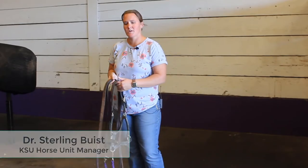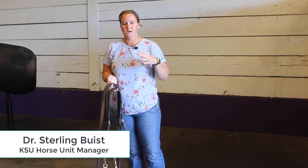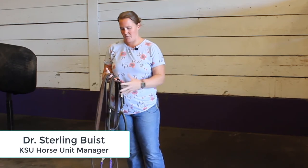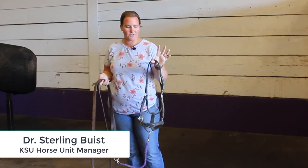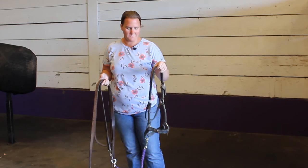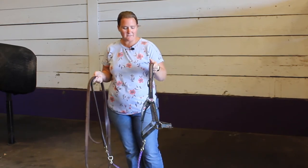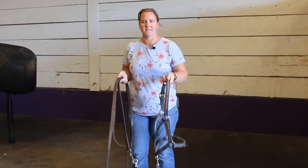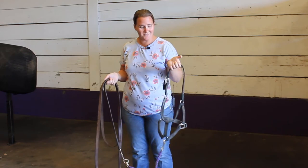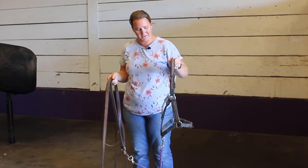Another piece of equipment that's pretty important is our stallion halter and how these individual pieces are going to help us get the job done. Our stallion halter is a flat nylon halter. In a perfect world, I would probably replace this with a nice fancy leather stallion halter just because I think it's going to give us a little bit more longevity. But we've used this for the 10 years that I've been here, so I guess it's hung around a pretty long time.